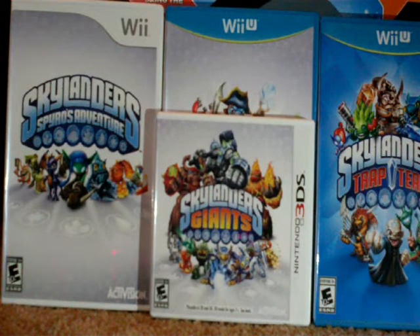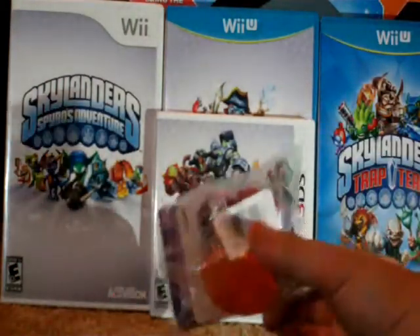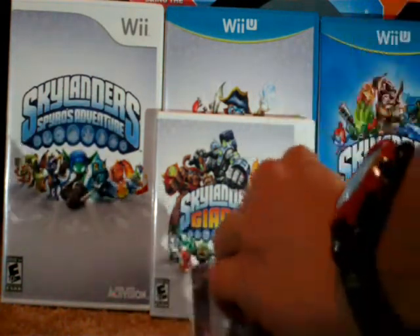Hey everybody, I'm Sean and welcome to an unbagging or unboxing of this Punch Pop Fizz. I got this when I went and picked up Skylanders Trap Team when I traded in my old, old-ish Skylanders Swap Force Portal of Power. So let's get this right underway.